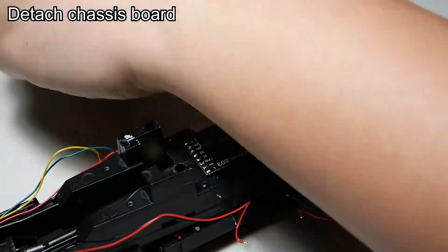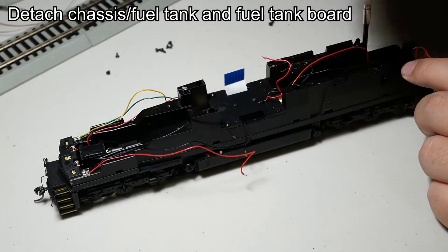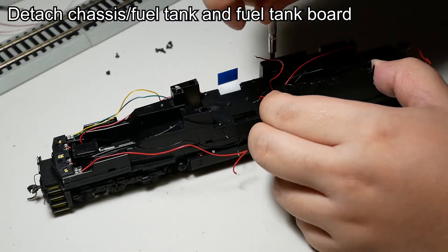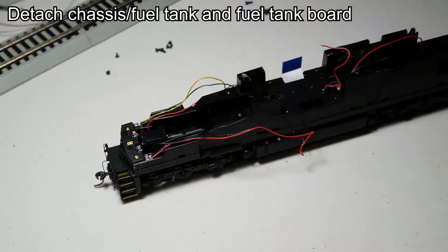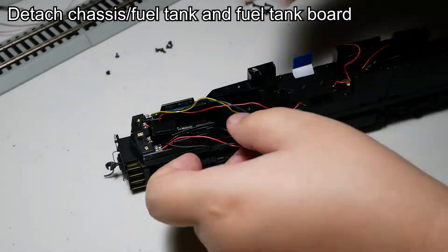I remove the chassis circuit board first and detach the ribbon cable. Then I remove the eight screws holding the chassis to the underframe and pull the entire chassis and motor off the underframe. After that I can flip the underframe over and remove the fuel tank circuit board.